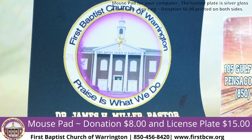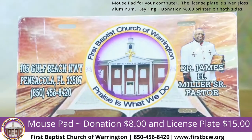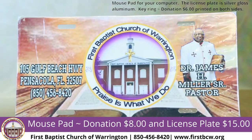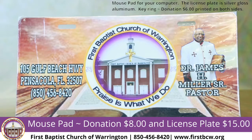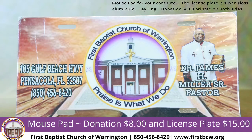We also have front license plates. Here in Florida you're not required to have a front license plate, so you can put this on your front license plate holder. As you can see, it has a picture of the church and a picture of Pastor Miller. We also have ones with just the church name on it, without Pastor Miller's picture. For a donation of $15, you're welcome to get one of the license plates.